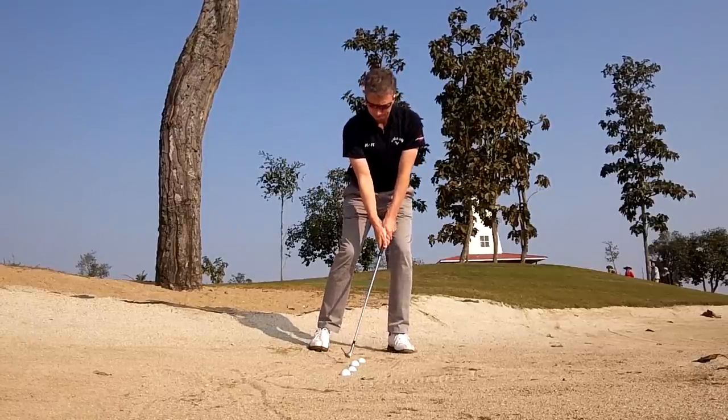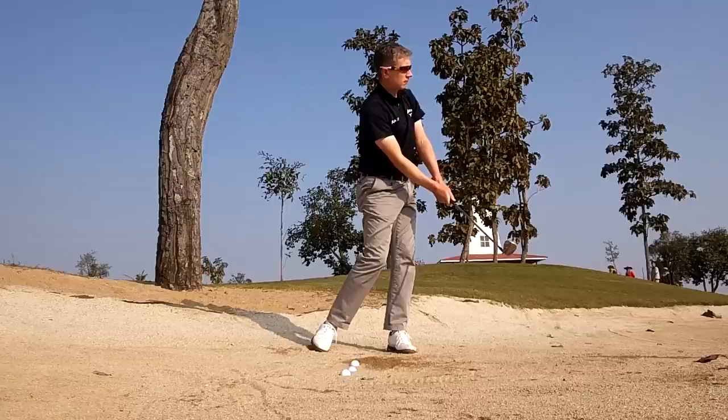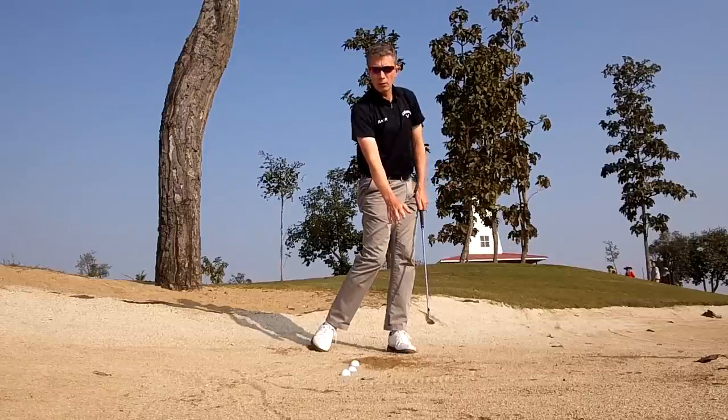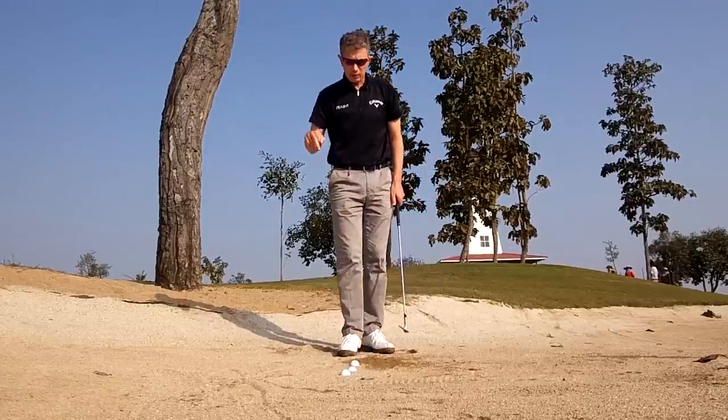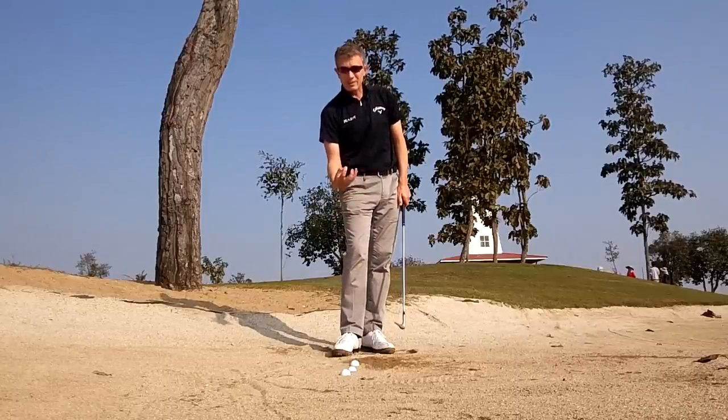Place a lot more weight on your left foot with your spine tilted towards the target. Increase your wrist cocking so the club is picked up more steeply, then drive down into the sand, ensuring you're getting underneath the ball. You'll see there's very little follow-through because all the momentum of the swing is going into the sand and not forward. It's a very small but deep divot.